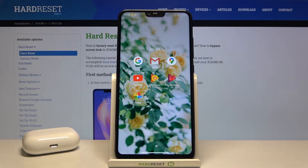Welcome. In front of me I have Xiaomi Mi 8 Lite, and today I will show you how to add another account to Google Play Store.